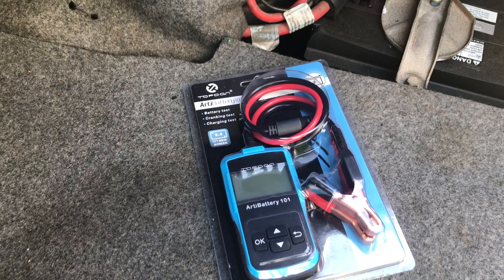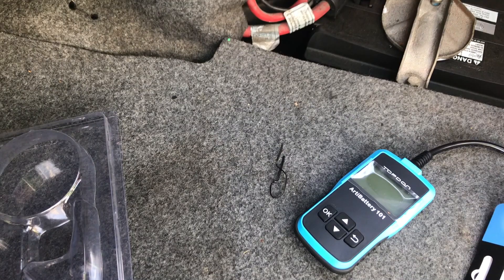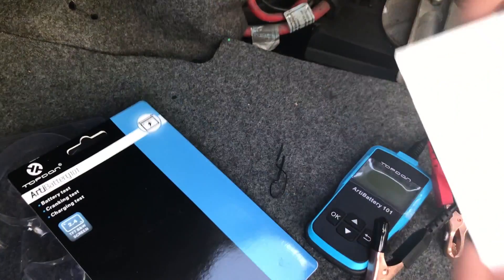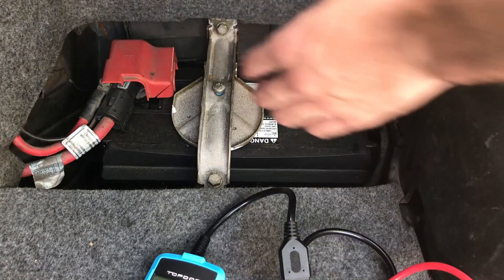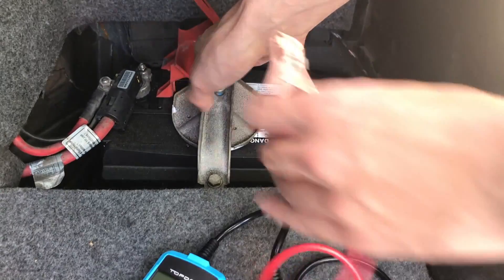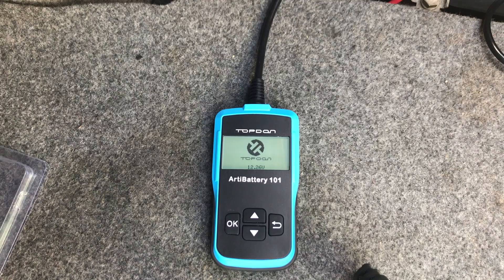Let's unbox this. There's not much that comes in the package — just the actual product. There are no batteries required; it runs right off your 12-volt battery via these two prongs. It does come with a quick start guide. To start using it, locate your battery — on a BMW it's most likely in the trunk. Flip open the positive lead terminal and attach the red lead to it, then attach the black lead to the negative.